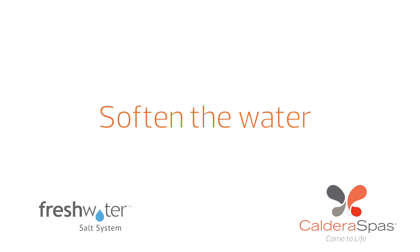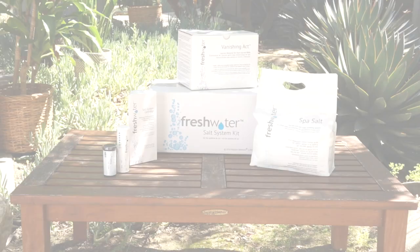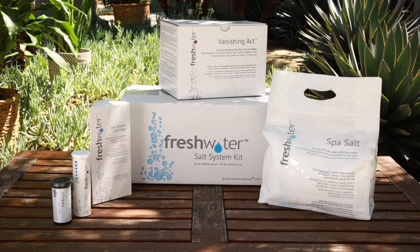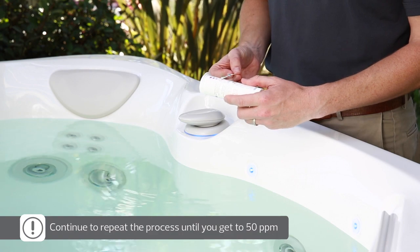Hard water can damage your hot tub equipment and may hinder the effectiveness and shorten the life of your salt cartridge. The desired calcium level is 50 ppm. If it is above 75 ppm, you'll need to use the Vanishing Act pillow included in your freshwater salt system startup kit. The Vanishing Act pillow softens water by lowering the calcium level. Depending on your water's calcium hardness, you may need additional Vanishing Act pillows or a Vanishing Act XL pillow. For instructions, refer to your hot tub's owner's manual. After 24 hours, check the calcium level again; if it's still above 75 ppm, repeat until you reach the 50 ppm target.